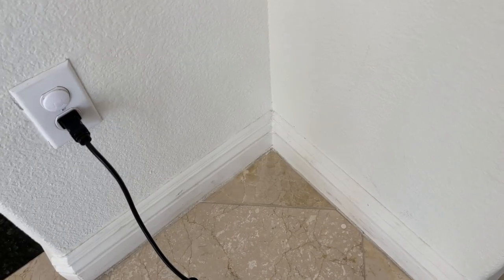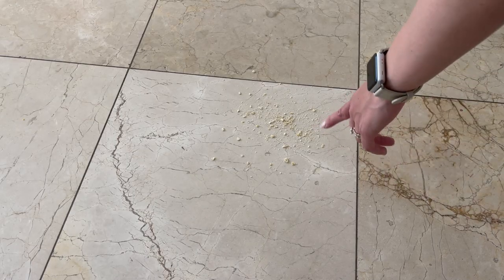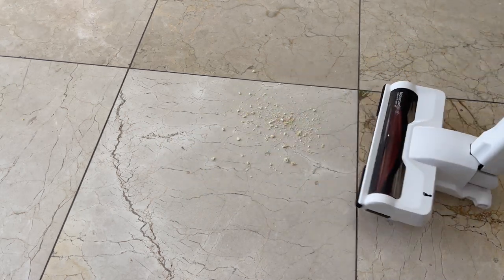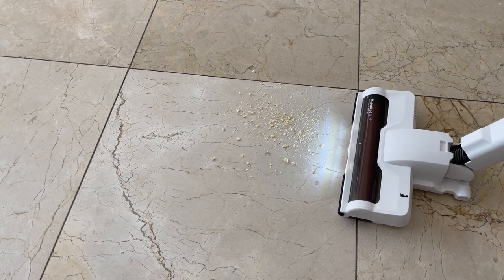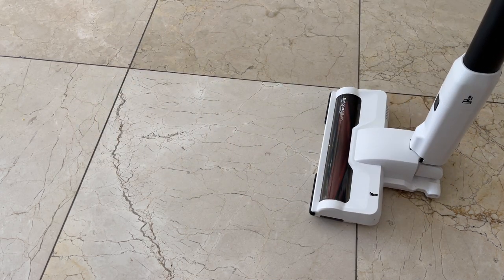And yeah, all the dust is gone — there's nothing left right there. All right, so I got some cracker crumbles right on the ground and I'm going to show you now. That's it — pretty quick.